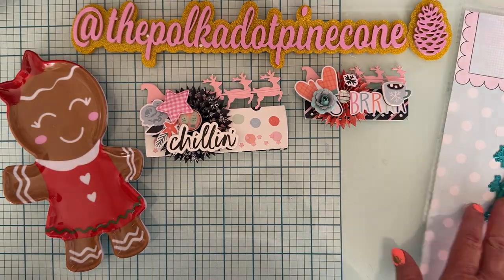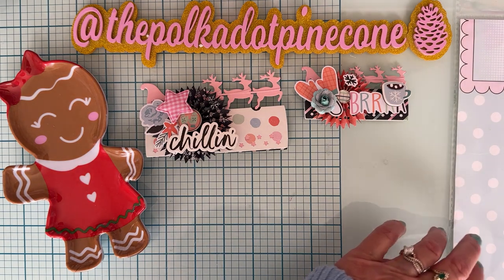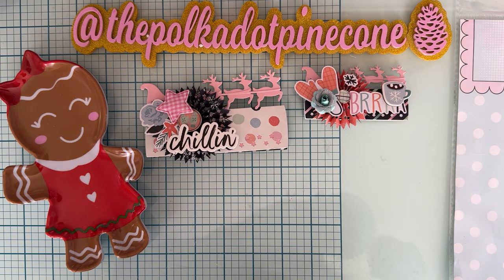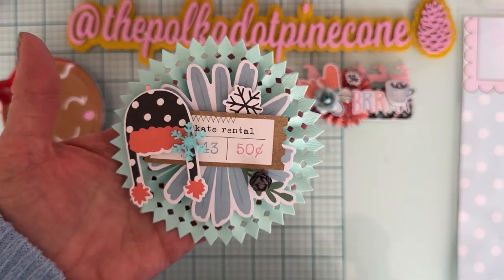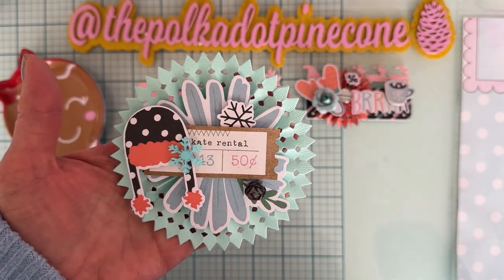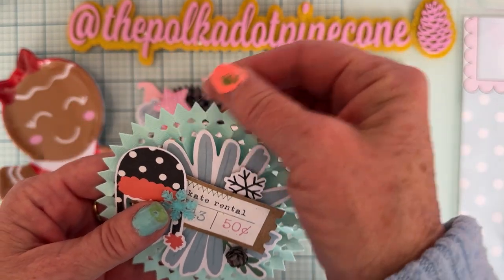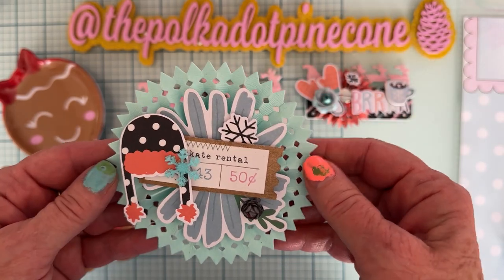These cut out super great. Sometimes I don't like to make rosettes just because sometimes they don't cut out the greatest and are hard to fold. I loved how these turned out. Here is the biggest one. So it's the biggest one, but I only used two strips of it rather than three.